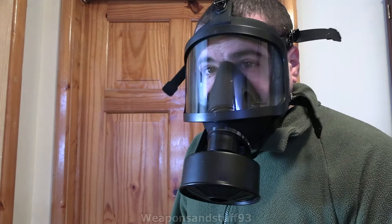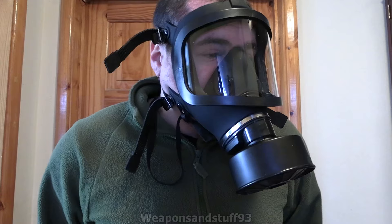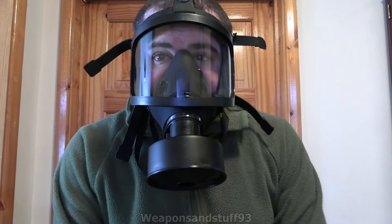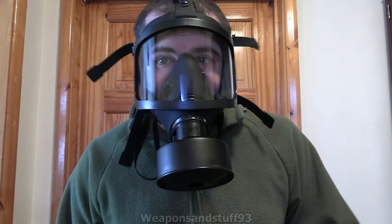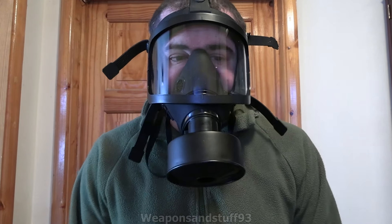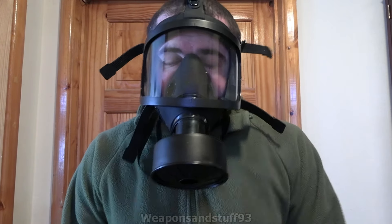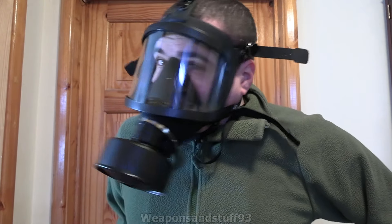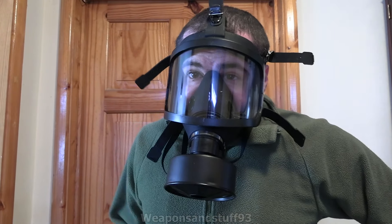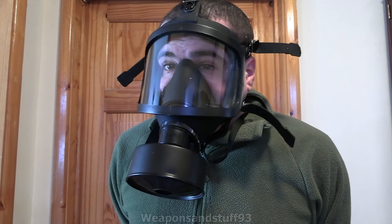Whereas lots of people can't afford some of the stupidly priced surplus things we have in the US, UK, and Western Europe. Masks like this are always good to review for people who either have a very limited budget in Western countries or in the Global South who just don't have that sort of money to buy top-of-the-range stuff. If you put a really good top-tier filter on it, I imagine it would be completely serviceable for lots of things.